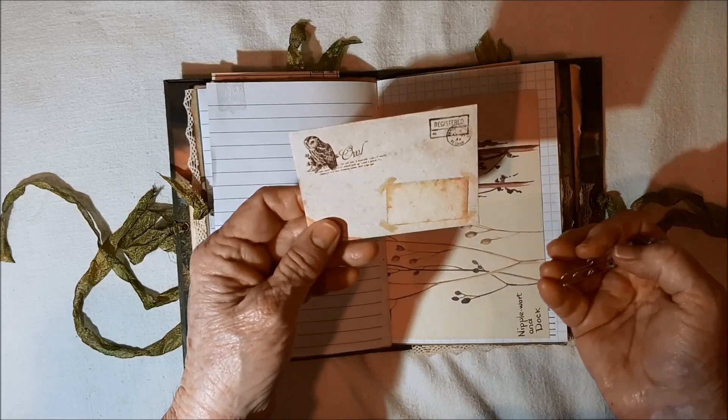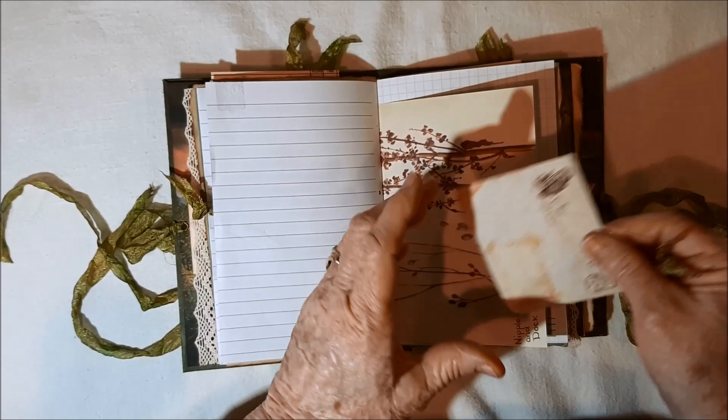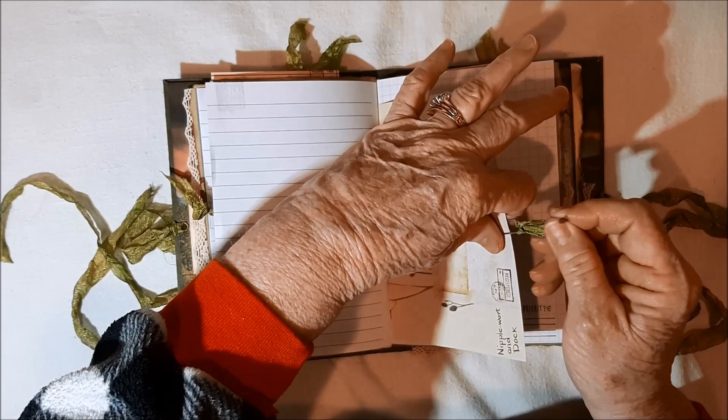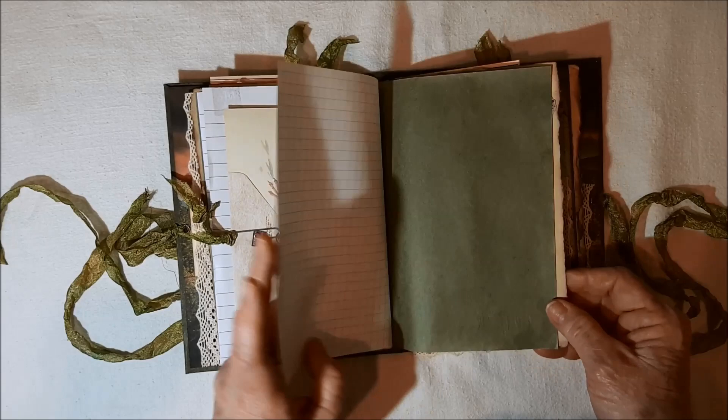Here's a little envelope, and I didn't put anything in any of the envelopes. So these are things you can put things into rather than cramming the whole journal full. I decided I'll do a little less expensive one to sell, and then you can fill it because there's lots of room in there still. The other side of that — a pine cone.